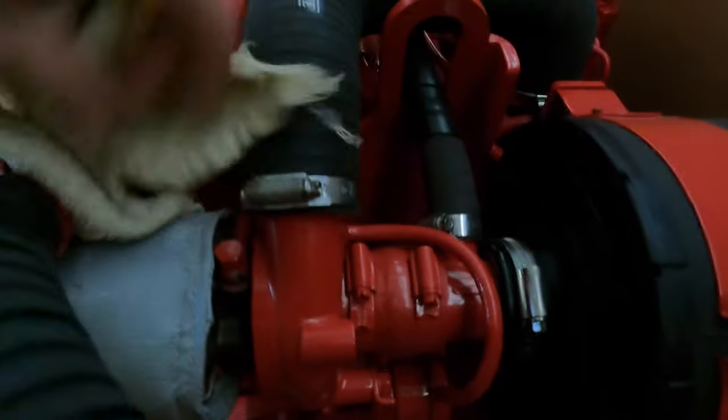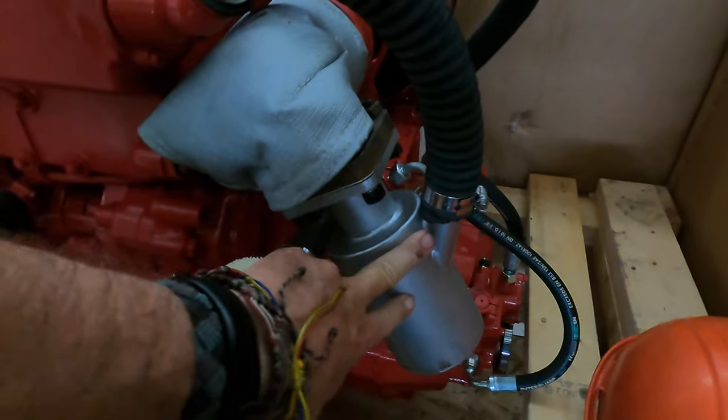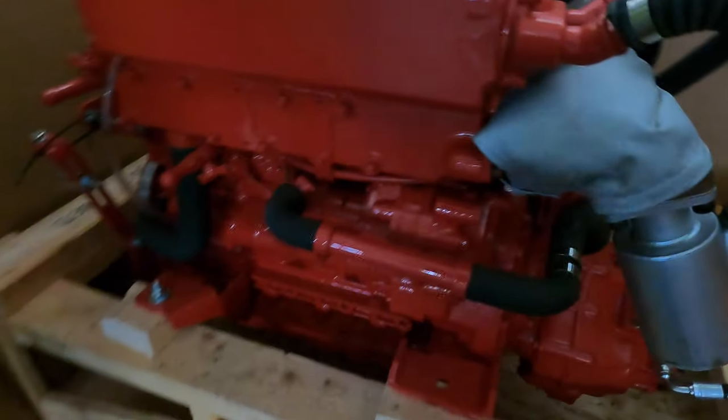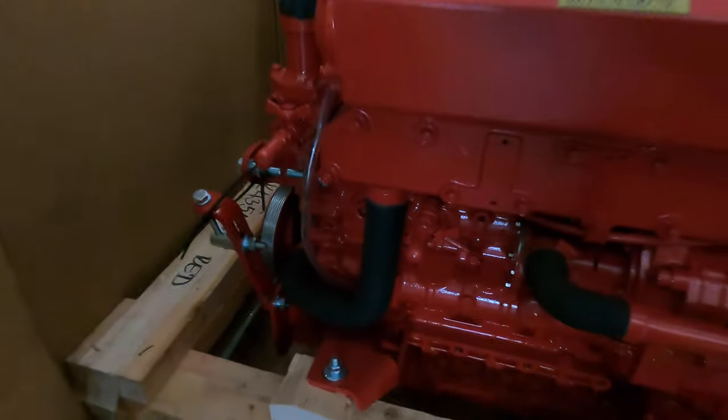Nice new hydraulic transmission, air intake, turbo, nice fuel injection system. There's our water valve, hot exhaust, wet exhaust.